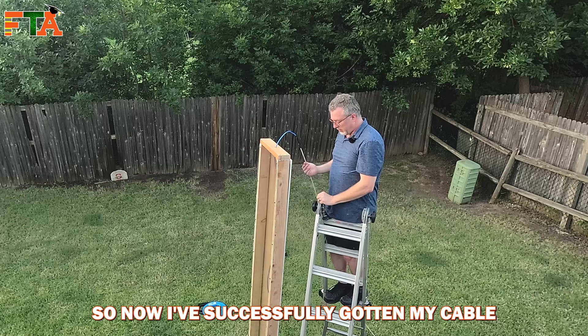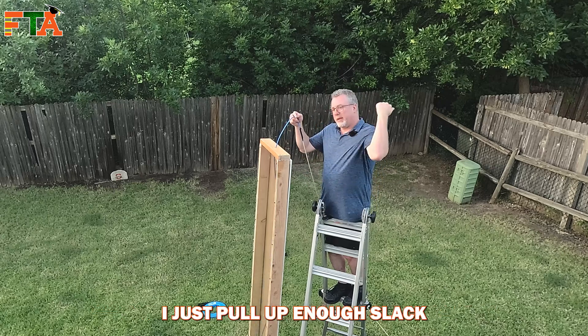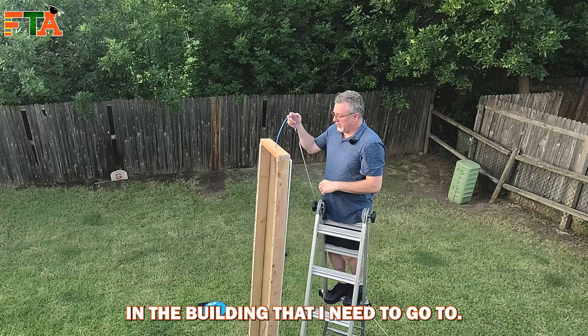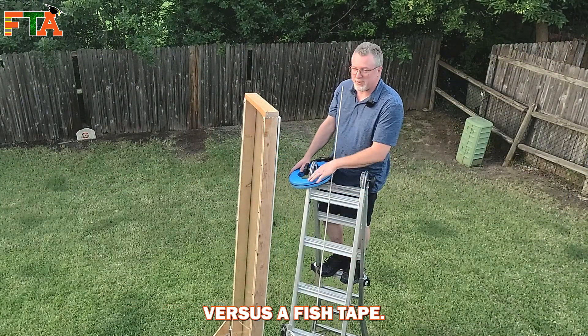I've successfully gotten my cable from point A to point B. From here I just pull up enough slack and run it to whatever spot in the building I need to go to. Now let's talk about fish sticks versus a fish tape.